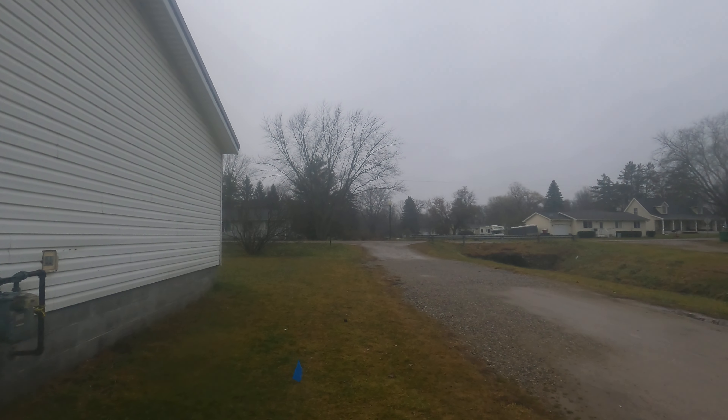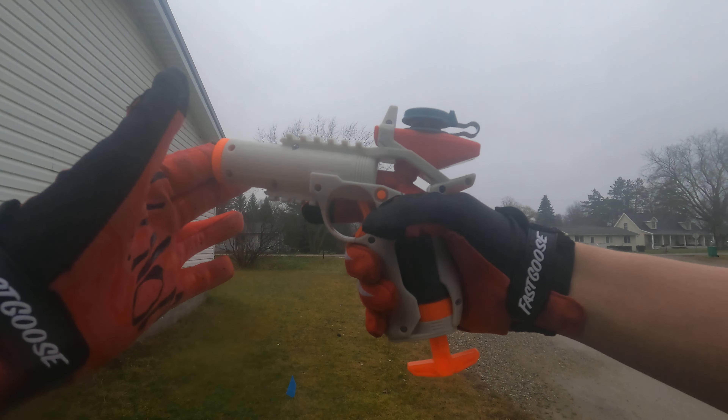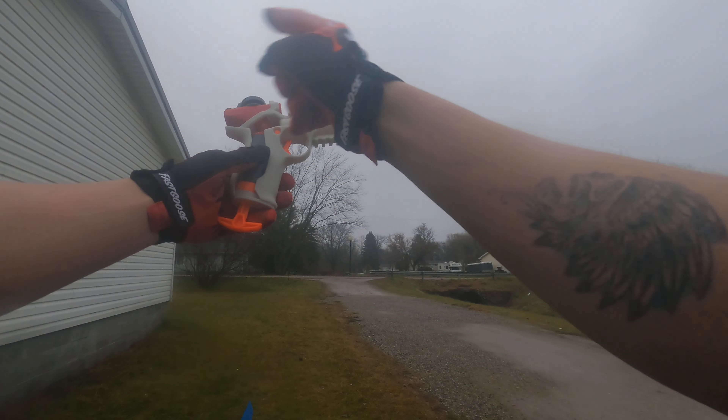Hello, welcome back to Dolphins and Nerfers. Today I'll be reviewing the Nerf Pro Gelfire Igniter. Let's go over this thing from front to back.